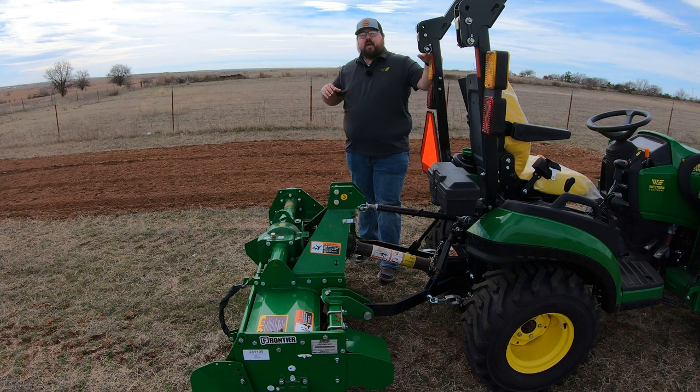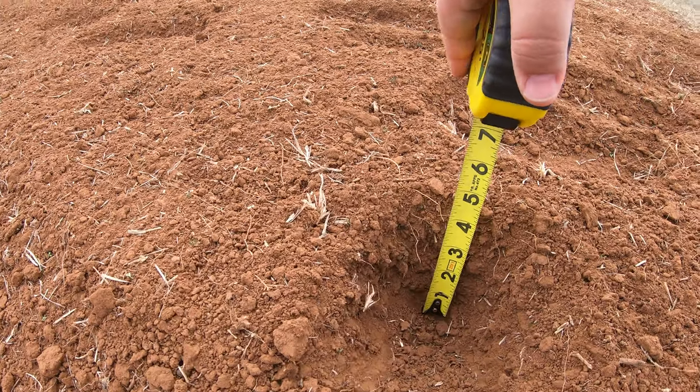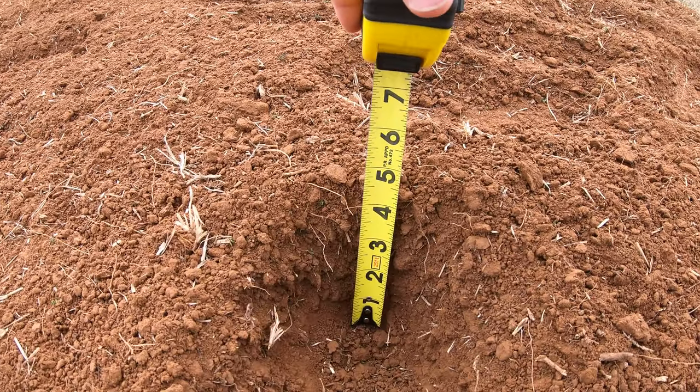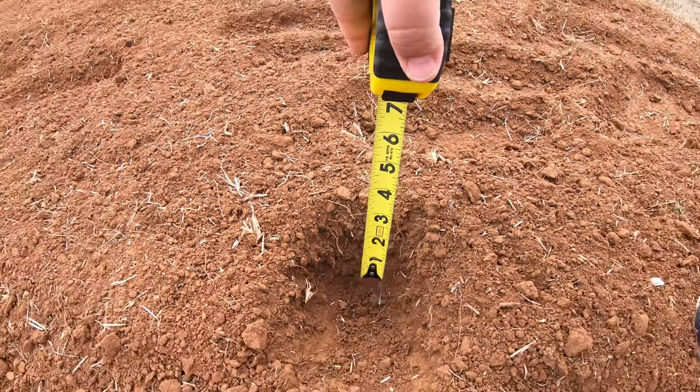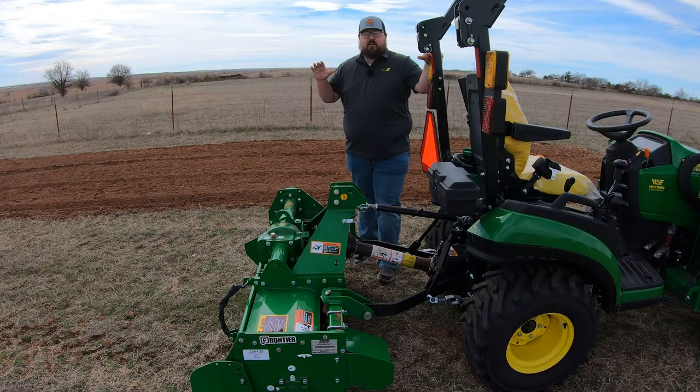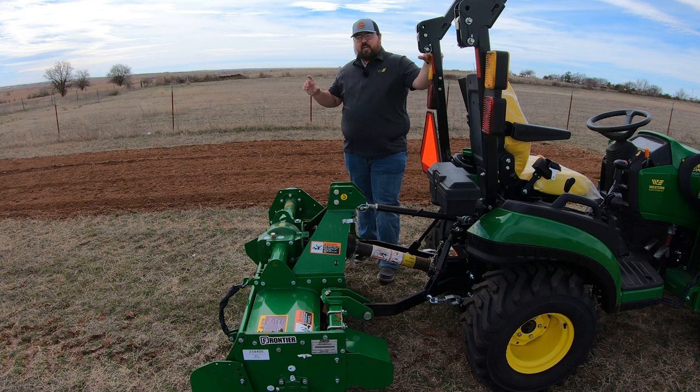This machine is rated for a digging depth of zero to 2.8 inches. But after tilling this up and going back to dig a hole with my hand and stick a tape measure in, we had about four inches of fluffy red dirt on top. Keep in mind, once you step on that and compact it, you'll get closer to the 2.8-inch mark — and we weren't even at the most aggressive setting, so you still have room to go deeper.